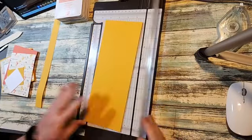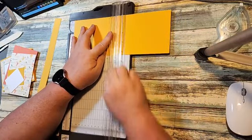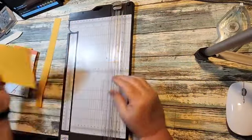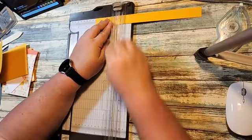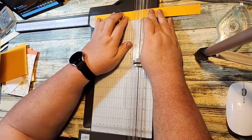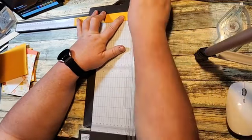We're going to start out with a piece of four and a quarter by eleven, and we're going to score this at five and a half — just a normal card base. Then we're going to take a piece that is one by eleven, and we're going to score it at two and three quarters, five and a half, and eight and a quarter. That's going to be our mechanism for the inside.